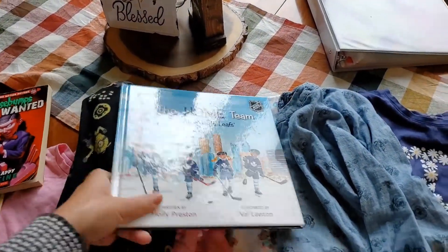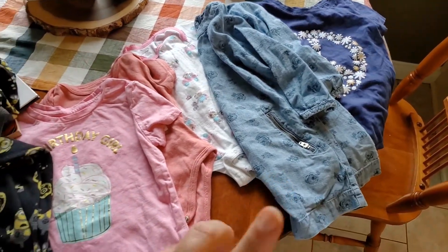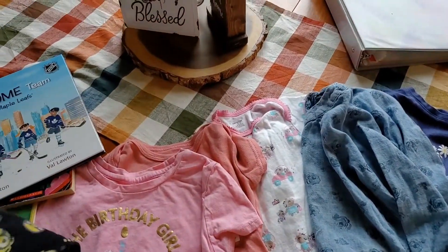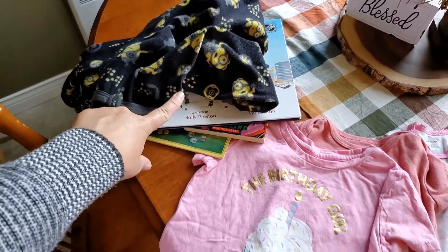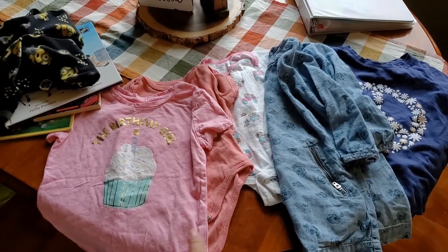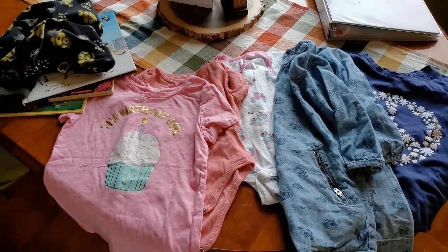For all of that — three books, pajamas, two t-shirts, a dress and three undershirts — I spent $1.90 total. I went to two separate stores. The pajamas and books were $0.40 at one store, and all the clothes were $1.50 at the other secondhand store. You can't knock that. I love shopping at secondhand stores.